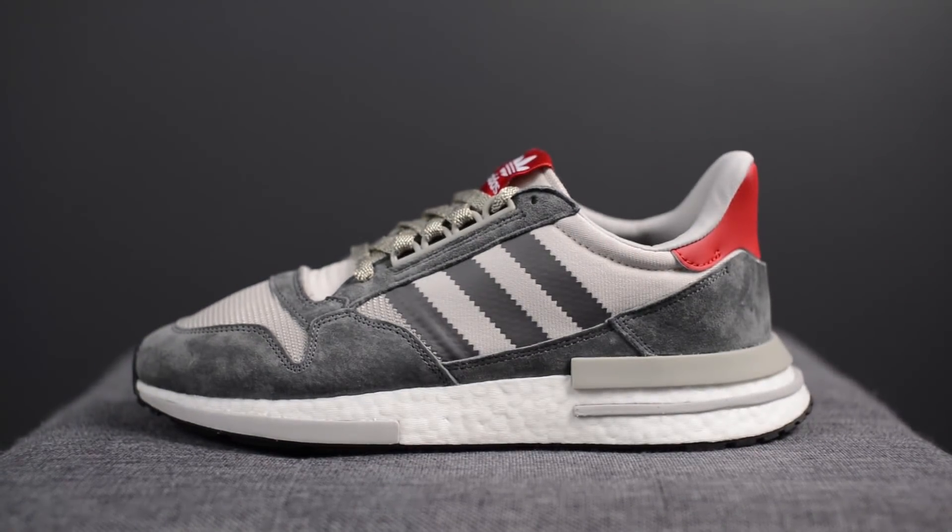What's going on everybody? It's Sean here and I am back today to give you guys a review of the Adidas ZX500RM in the gray and scarlet colorway. Before we go on with the review, I just want to give a quick thank you to Adidas Canada for sending me over this pair. These dropped back in July for $140 USD or $190 USD here in Canada.